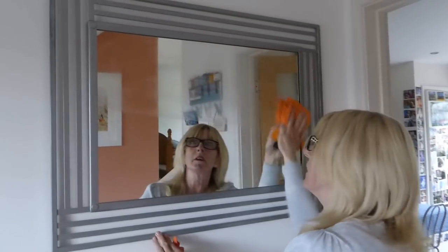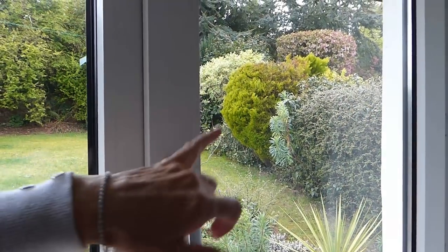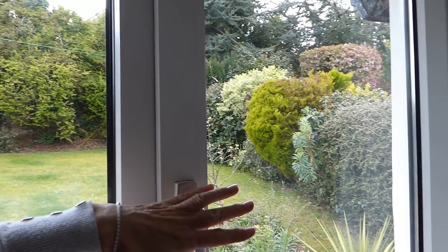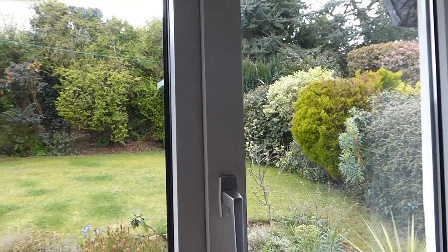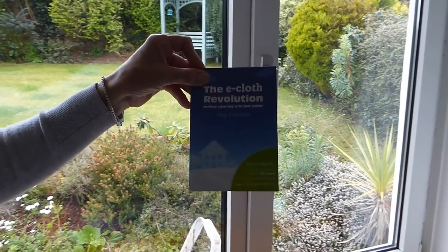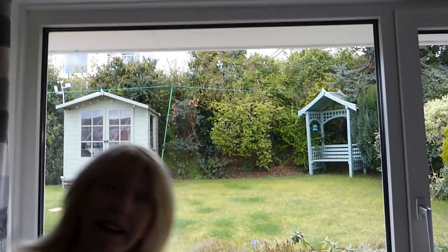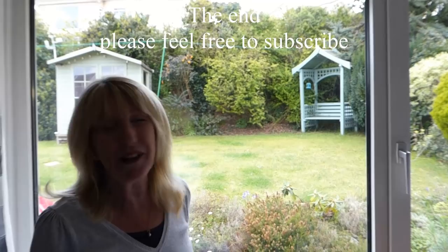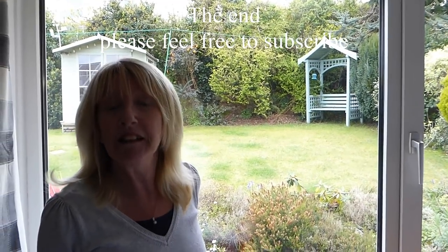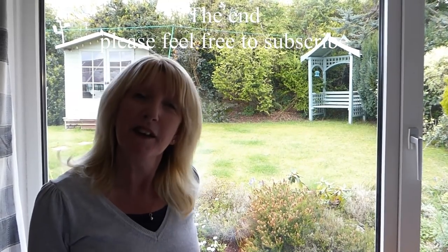And mirrors — great on mirrors. Beautiful. So these have been done inside and out. I don't know how well you can see that on the camera, but it's completely and utterly smear-proof. The e-cloth Revolution Perfect Cleaning with Just Water is 100% amazing. I could almost get excited about cleaning the windows — maybe not. Thanks for watching all our videos: cooking, cleaning, mainly plumbing and DIY. Derriton 33.